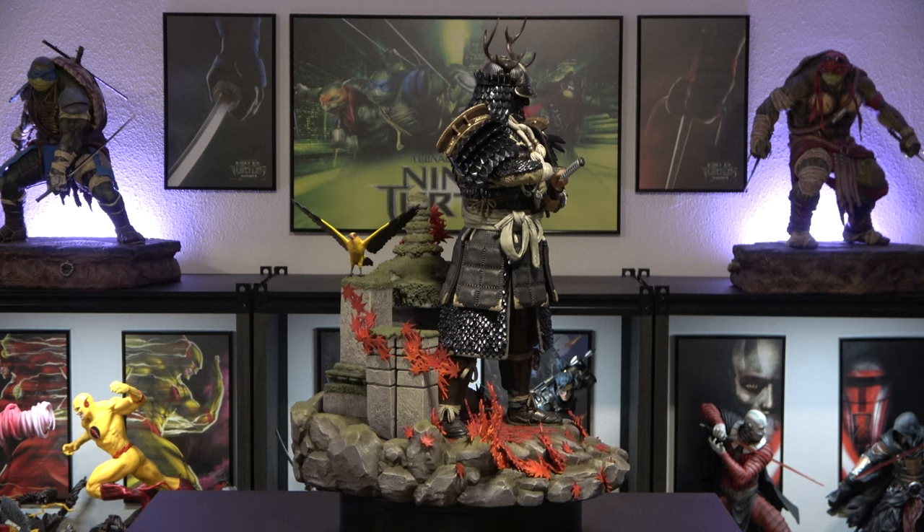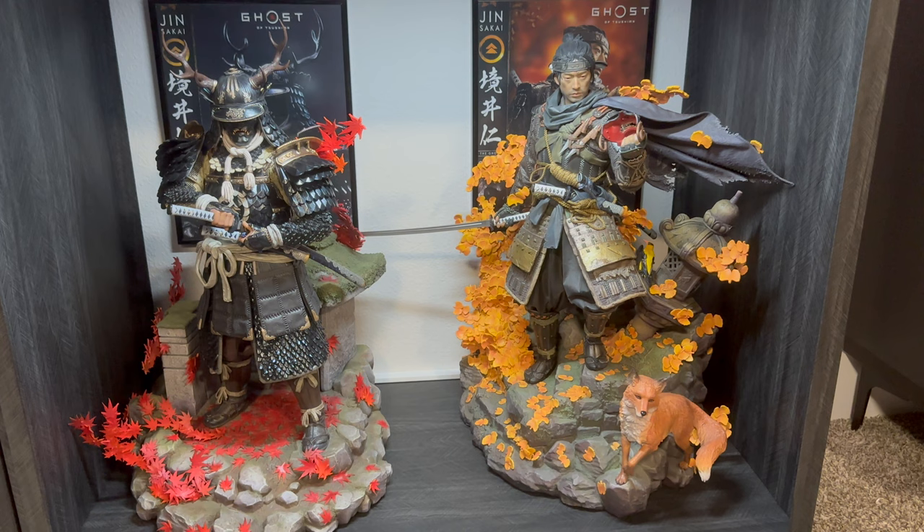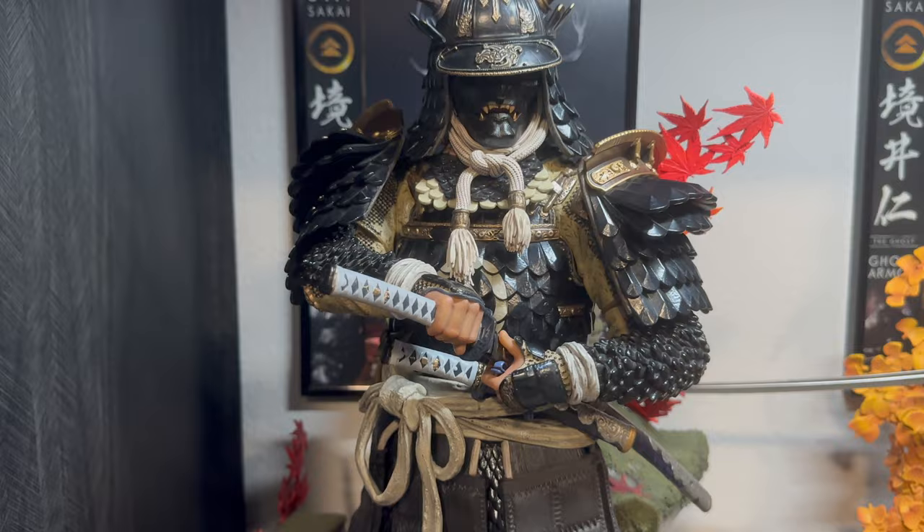And it looks amazing, man. My turntable was having issues trying to turn this statue — it was so heavy. But this statue is amazing. If you were on the fence about getting this one, I'm telling you right now, man — definitely add this one to your collection. Here it is in the display along with the first statue from the Ghost of Tsushima.